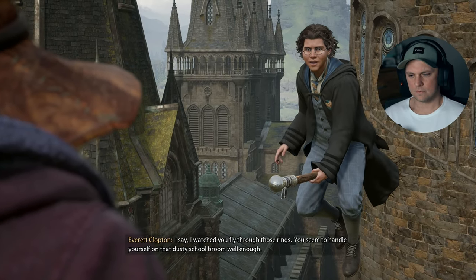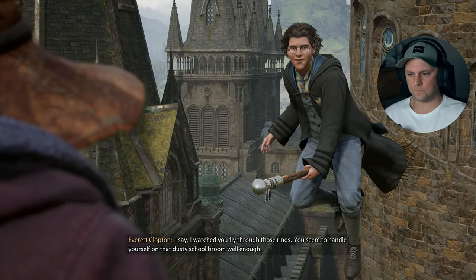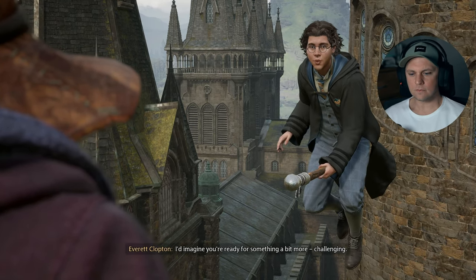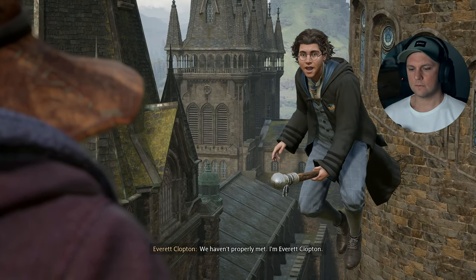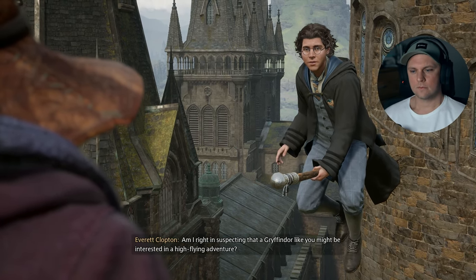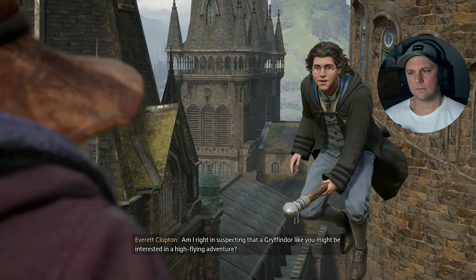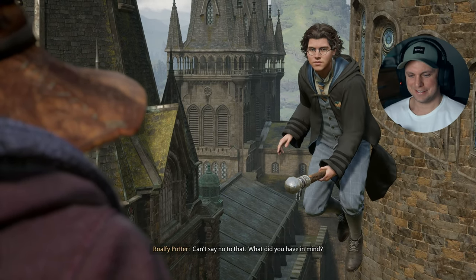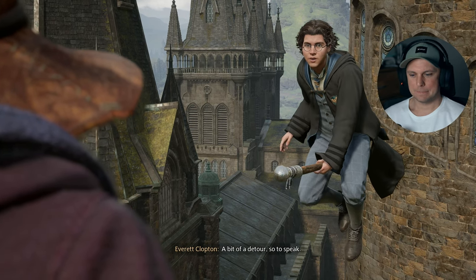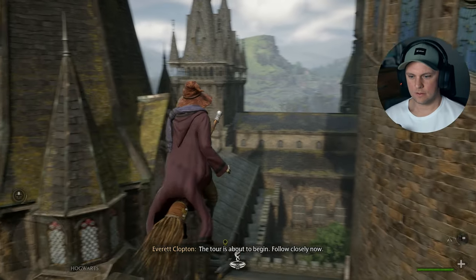I watched you fly through those rings. You seem to handle yourself on that dusty school broom well enough. I'd imagine you're ready for something a bit more challenging. We haven't properly met — I'm Everett Clopton. Am I right in suspecting that a Gryffindor like you might be interested in a high-flying adventure? Can't say no to that. What did you have in mind? A bit of a detour, so to speak. Follow me. Let's do it, mate, I'm up for a little bit of action.